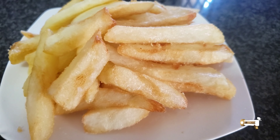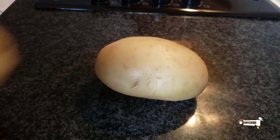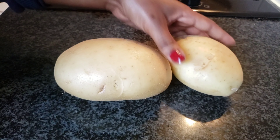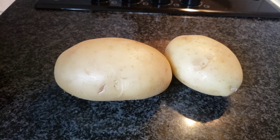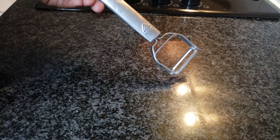Hi, I'm Coco and I'm going to show you how to make potato chips today. First off, we start off with two potatoes and a potato peeler.